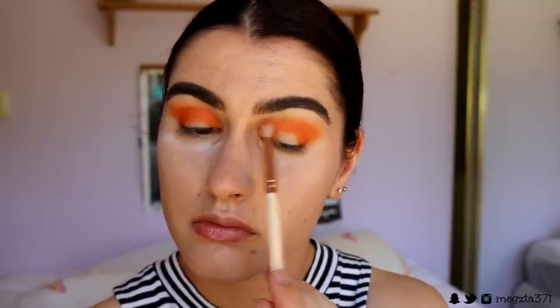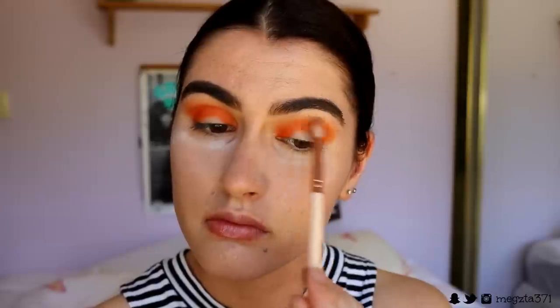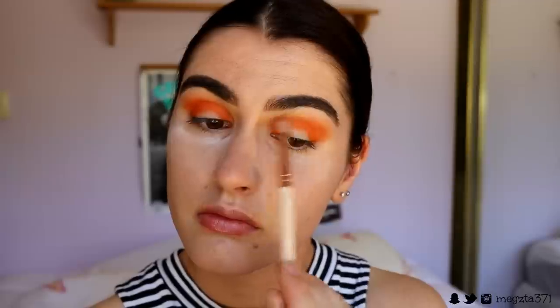Now for the fun part — the eyes! I first go in with this deep orange shade — a gorgeous orange from Sugarpill in the shade Flame Point — and I'm packing this on with a petite crease brush from Zoeva, literally pressing it into the socket of my eye from outer corner to inner corner with little circular motions to blend it slightly. To buff out the harsh edges, I go in with a 228 brush from Zoeva — the crease brush — with a transition shade from my Morphe 350 palette and softly buff out the edges.